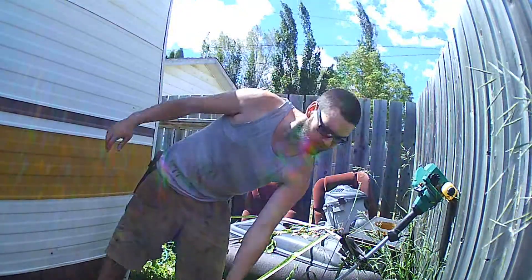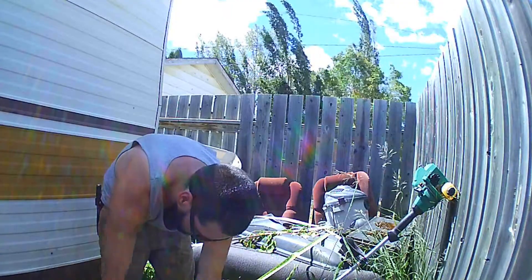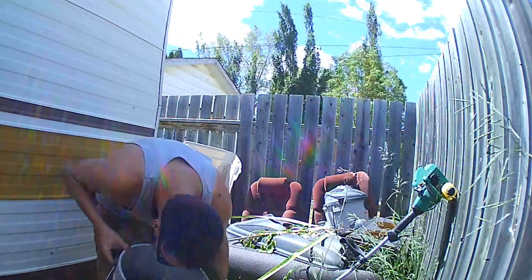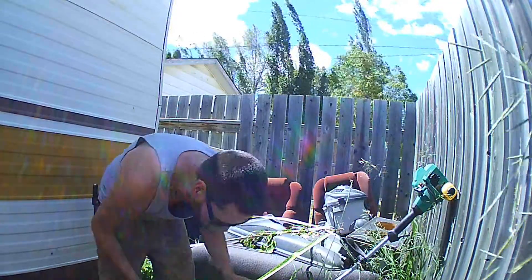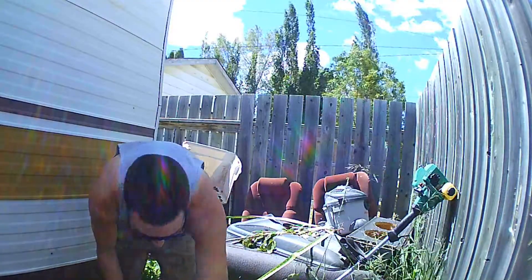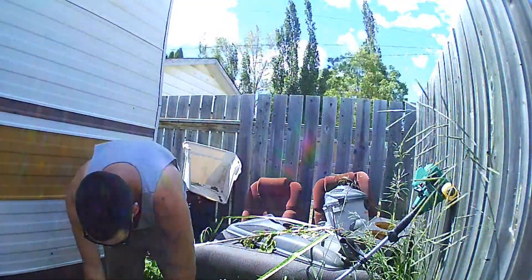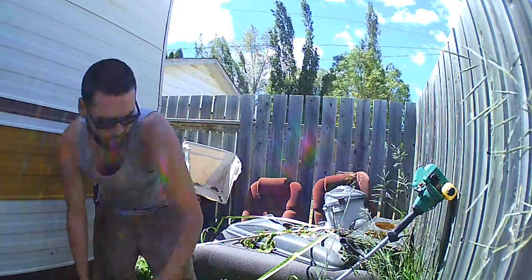I've got this old bucket here — this is where I'll put all my old filters. Filter goes in there, lid on. Keeps it from filling up with water.